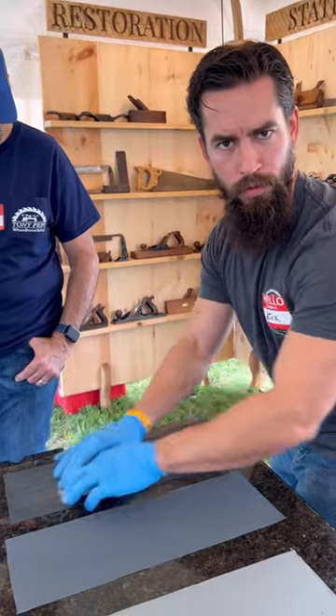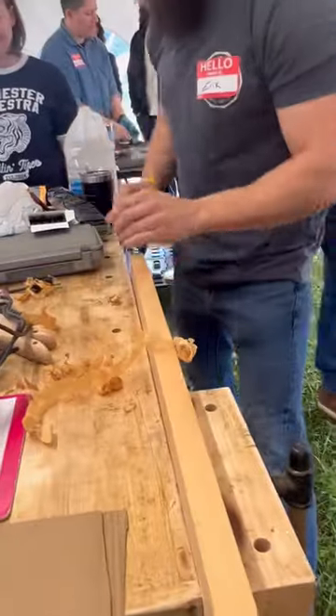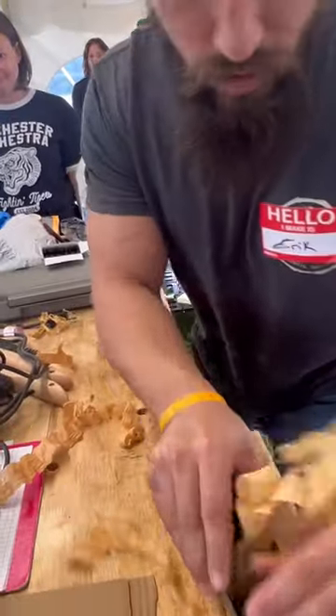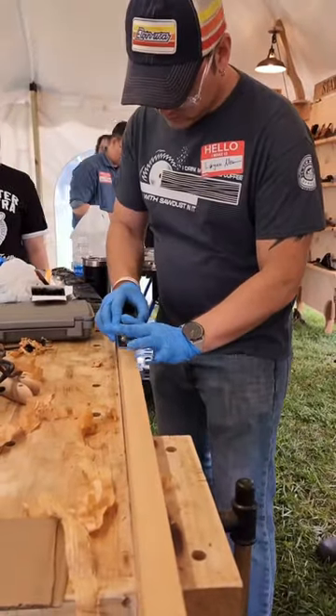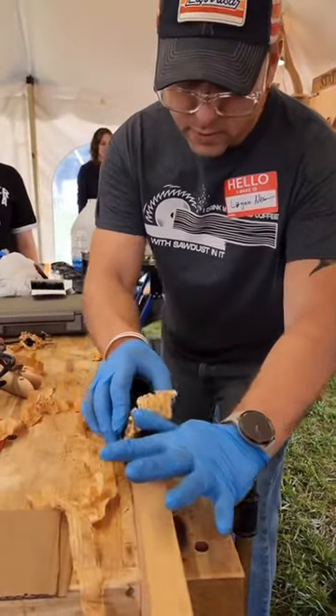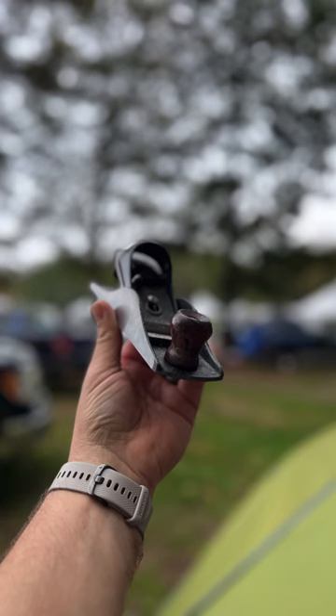After everything was done, we cleaned up each piece again and then reassembled everything, and had a chance to try it and see how well it worked. You can see it really sharpened up well — this is now my favorite block plane. I actually used it in my live this weekend, so thanks Eric, Fox Hollow Rustics, and everyone — it was a really good time.